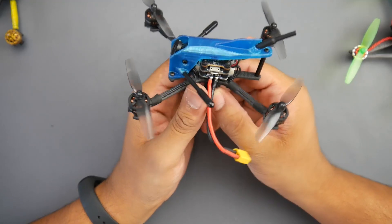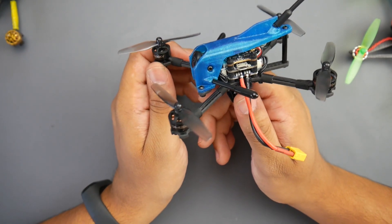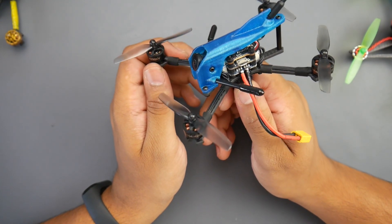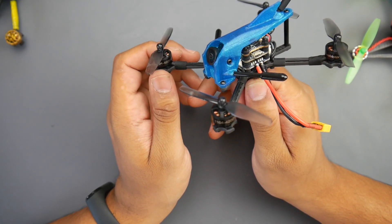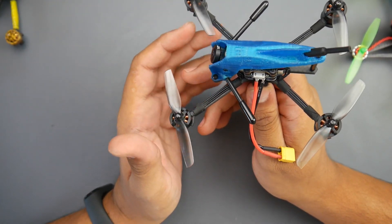iFlight has been releasing a lot of things lately, especially these toothpick class micro quadcopters. They're giving you a bunch of different flavors so you can choose the one for your specific needs. Personally, I prefer the mid-range kV with 3S HVs — motors anywhere between 7,500kV up to 8,700kV. Those are really great because they'll run well on 2S and also on 3S.